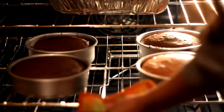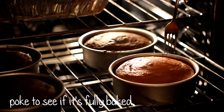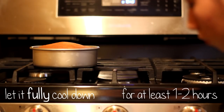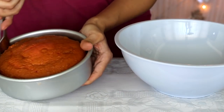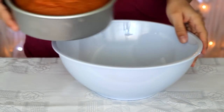This is very important: you must let the bread fully cool down. I generally like to bake mine the night before so they have more than enough time to cool off, but if you can't do that, at least wait one to two hours. Now that the bread is fully cooled off, go ahead and remove it from the pan into a large mixing bowl.